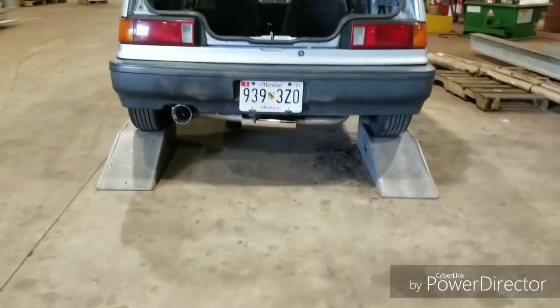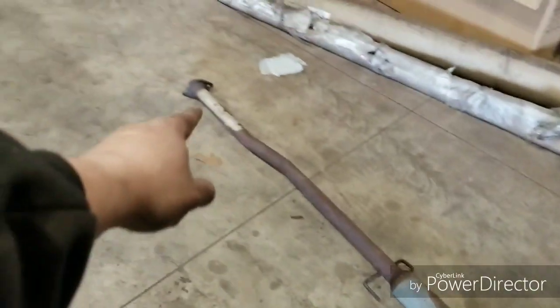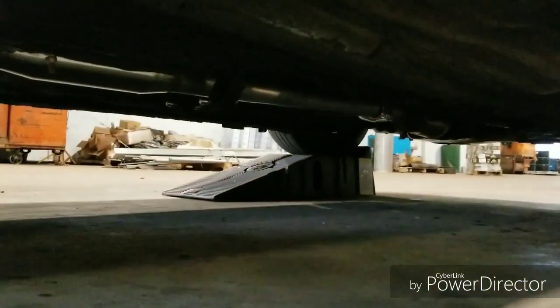All right guys, she's all done. Here's the old one — Japanese versions don't have a cat, so you have to get a test pipe or a catalytic converter for a Canadian version car. Here's the exhaust.